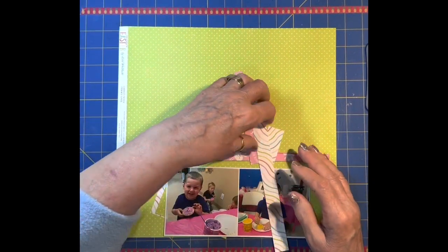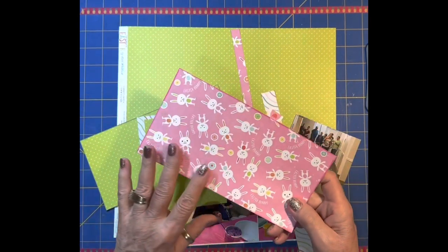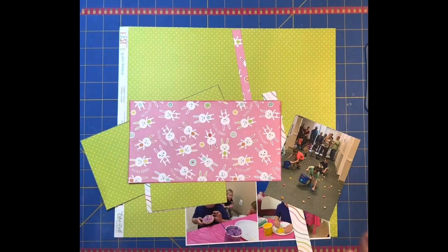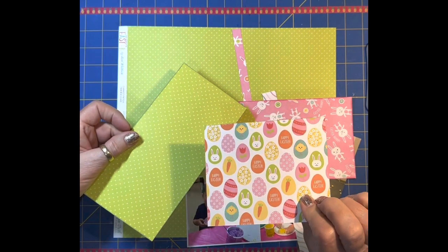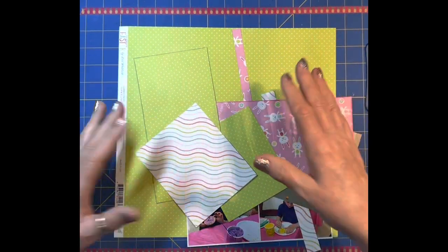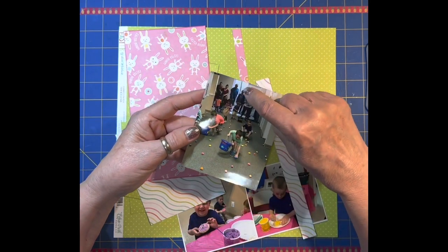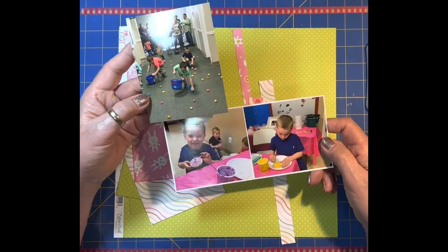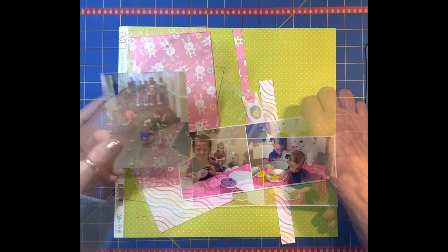Those are my leftovers - I've got some scraps. Some of my things are limited by how much scrap I had left. The three papers I'm going to use are this one with the bunnies - the backside has these plus signs - and then these two papers, all from Echo Park Celebrate Easter. The pictures are of an Easter egg hunt that had to be moved inside because it's pouring down rain, moved down a hall into classrooms. This was their little Wednesday night church Easter egg hunt with cookie decorating and other activities.